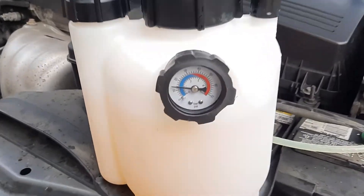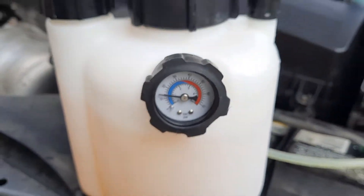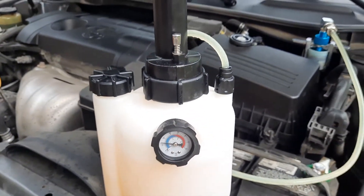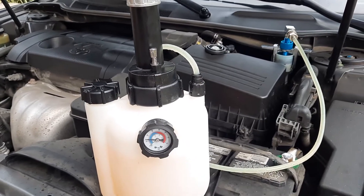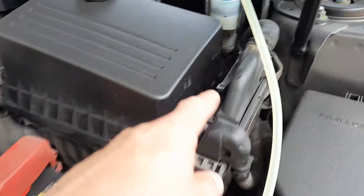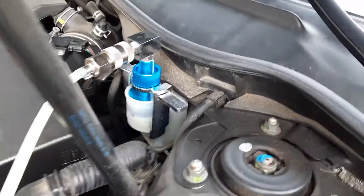We have the brake bleeder, which applies pressure to 1 psi or 1 bar. While we maintain that pressure, we will loosen up the screw on the back and let all the old fluid go, while new fluid will flow through into the canister.